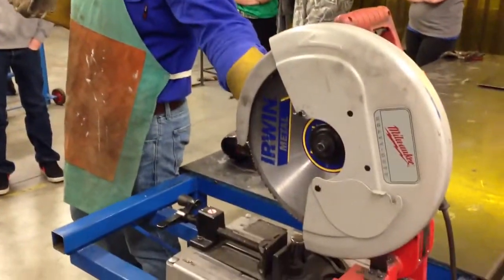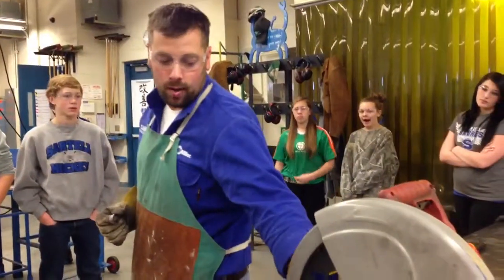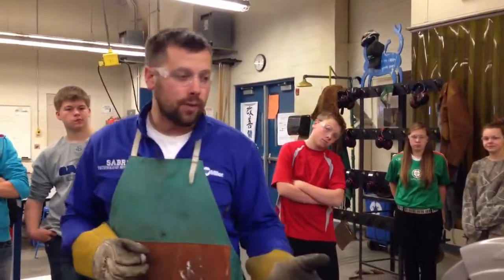This blade just spins a little slower than the one in the wood shop — that's kind of the only major difference, other than the blade has a little bit different spacing for the teeth.